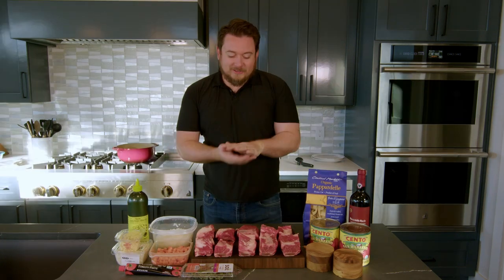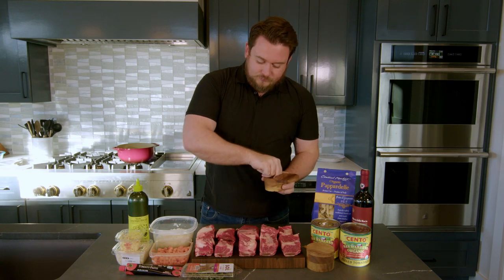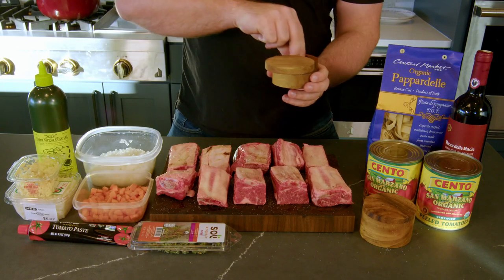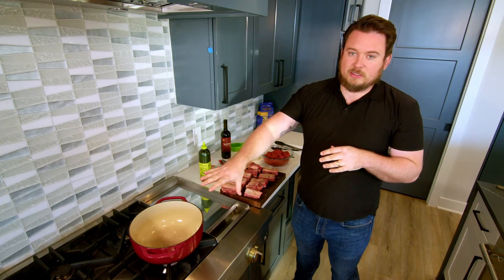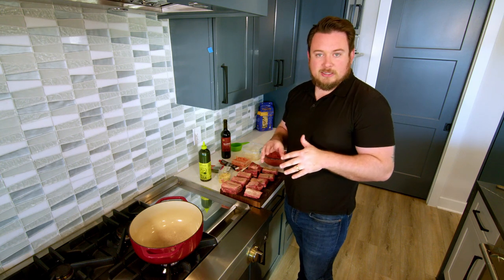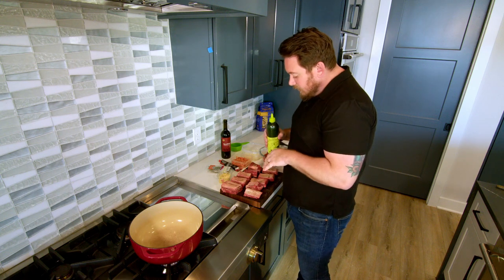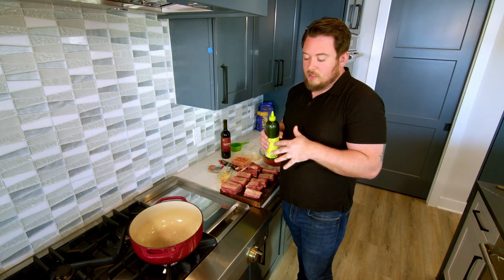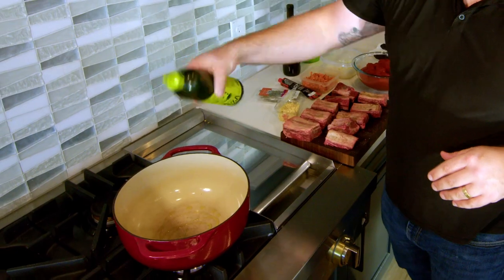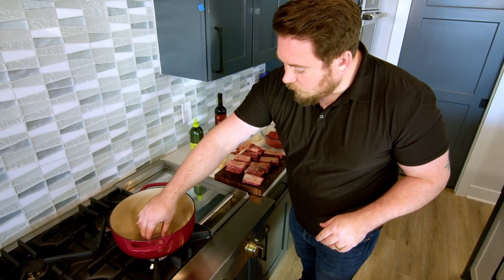Now it's time to season up our short rib. We're going to use some salt and pepper on all sides — flip these guys over and hit all the sides. We've had the Dutch oven heating over medium to low heat. We want it to be nice and hot to get that sear, so you don't need a ton of olive oil here, maybe a teaspoon or tablespoon. A lot of fat is on these short ribs and it's going to render down, and that's what we're going to cook all of our veggies in for a lot of flavor.